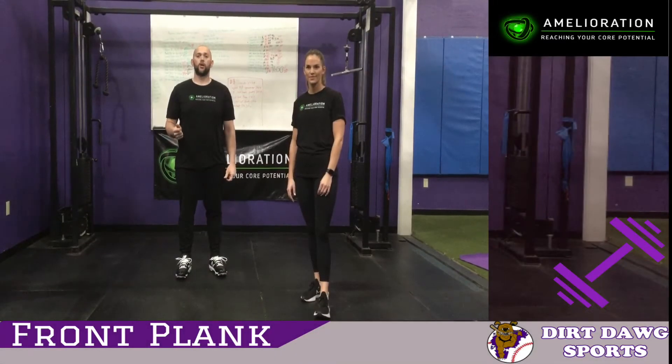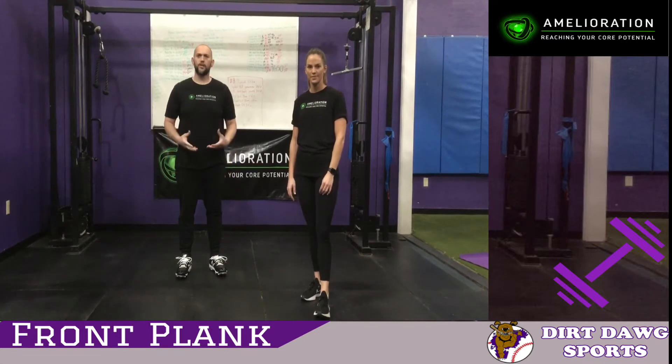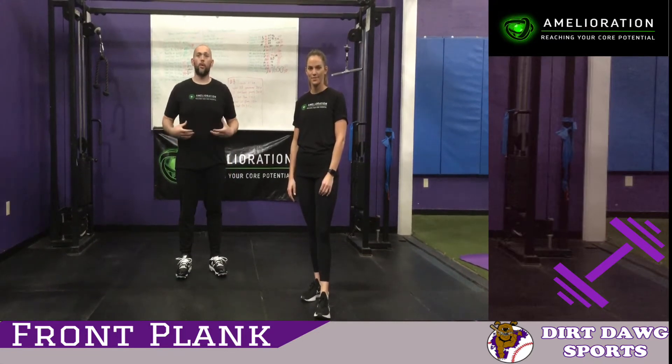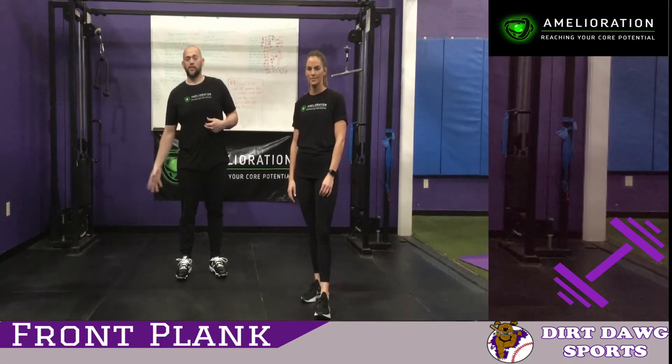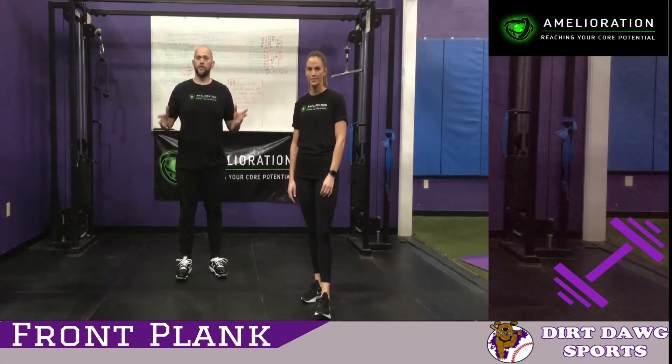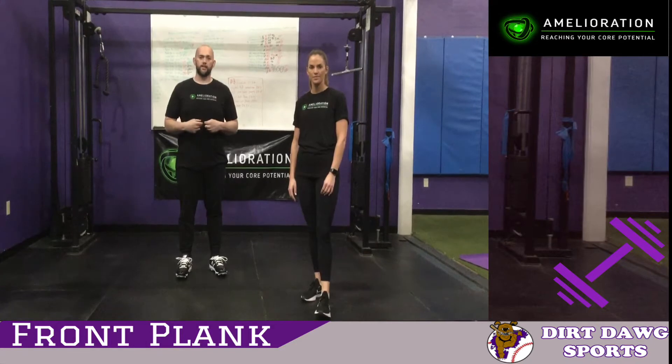So now we're on to our core mobility, our core strength stability. This is all about what we're all about. This is where sports come from, in here. Outside you get the legs, you get the arms. They're just as important, but it starts from here.